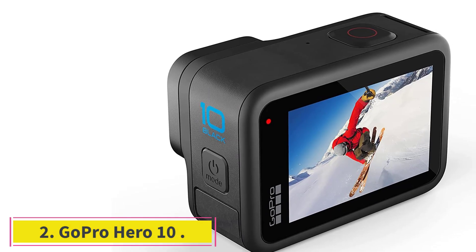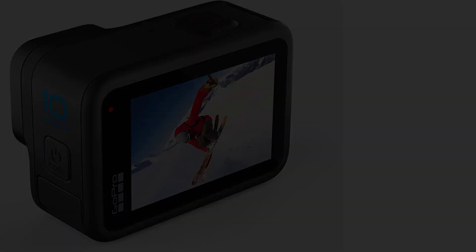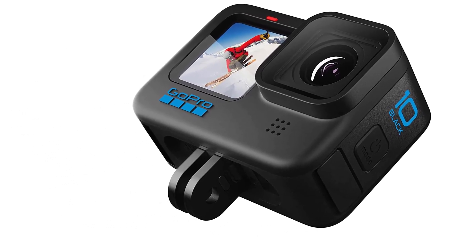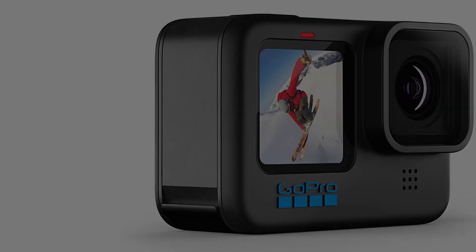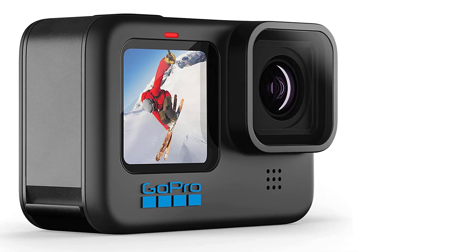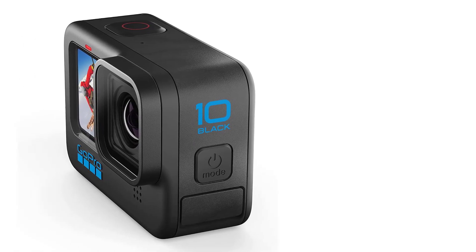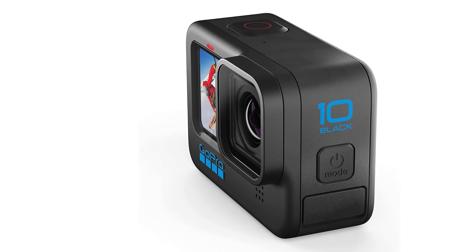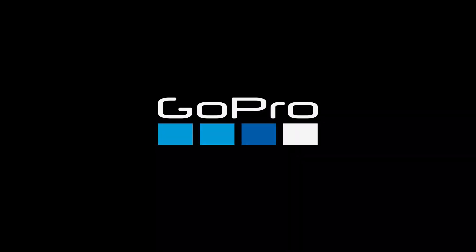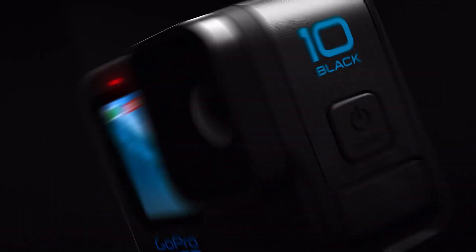At number 2: GoPro Hero 10. The GoPro Hero 10 Black is a waterproof action camera with front LCD and touch rear screens, 5.3K 60fps Ultra HD video, 23MP photos, and 1080p live streaming. It is an investment for daily vloggers and travel enthusiasts. With all the smartphones available today, it is hard to find a small camera you can take everywhere, but here are the features that make this camera a perfect buddy for travelers and vloggers.